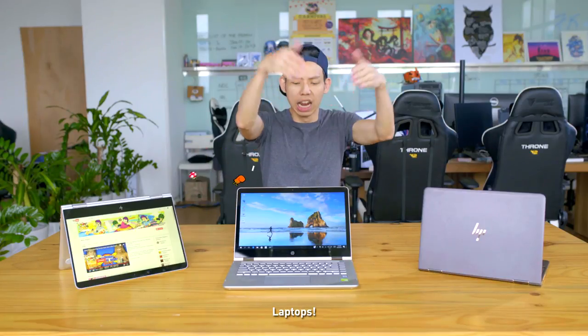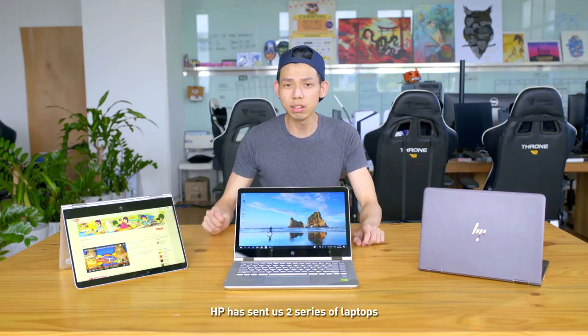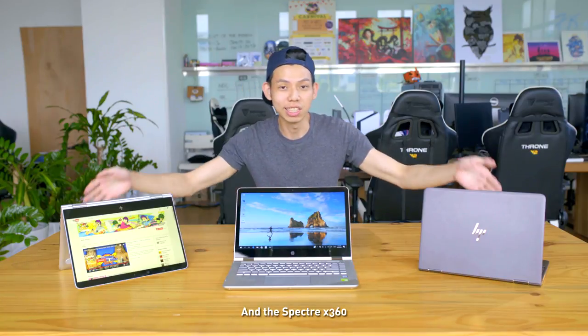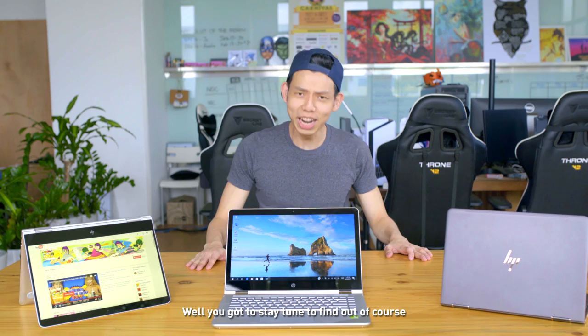Welcome to another episode of NOC Tech. Today, we are reviewing laptops! HP have sent us two series of laptops: the Pavilion X360 and the Spectre X360. Are these the best slim laptops in Singapore? Well, you gotta stay tuned to find out!